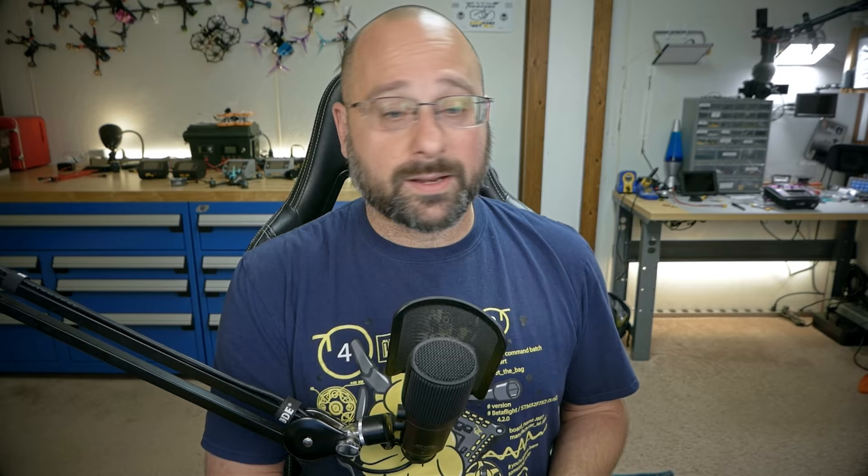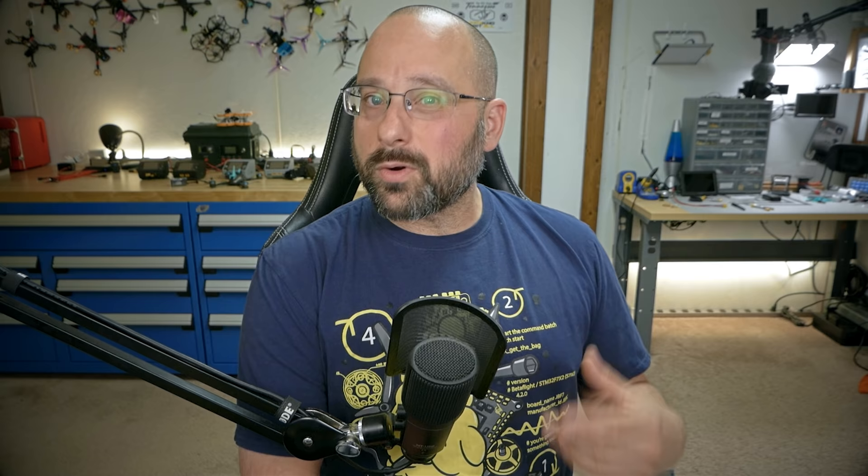There's also flashing via FTDI, which is relevant if you brick your receiver or module. If you interrupt a flash halfway and it won't power up, this is how you recover it - it's not permanently bricked. I'll put a link in the video description. Unless you brick your device, you should never need to do this.